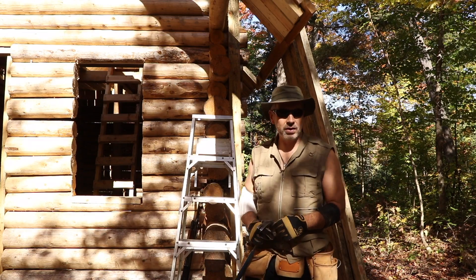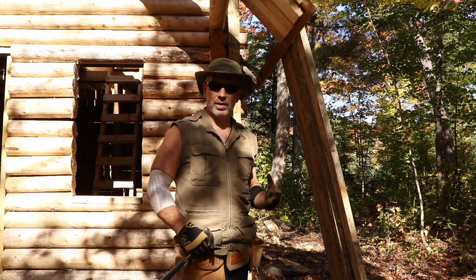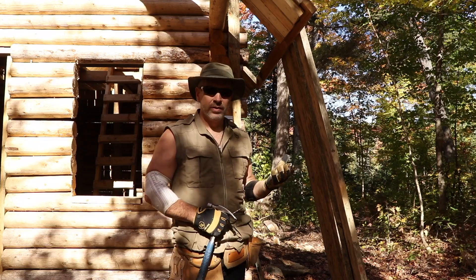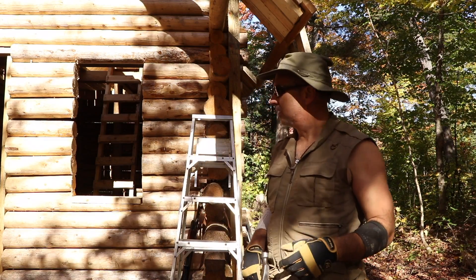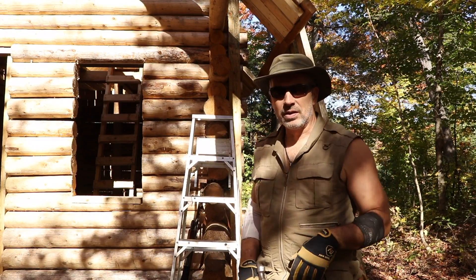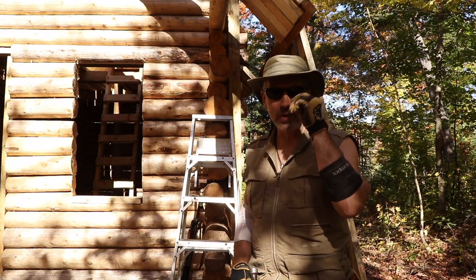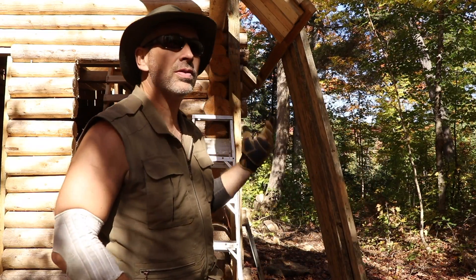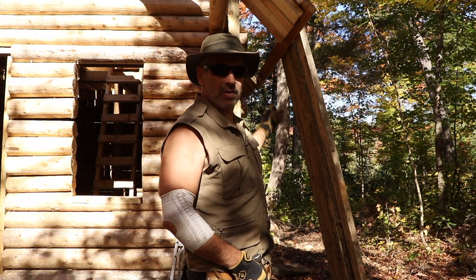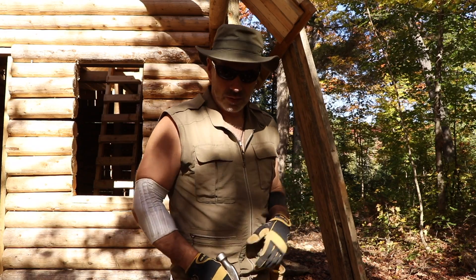I hadn't even 100% decided if I was going to trim these log ends. Some people commented that they kind of like the look of them staggered in and out — it gives a more rustic look — and I didn't really disagree. But I think it would just bother me if I don't trim them all nice and flush with each other and plumb. So I'm going to do that right now. I didn't want to do it now since I'm concentrating on getting the roof done, but I won't be able to saw in there very well later, so I'll trim this off quickly and then get back on the roof.